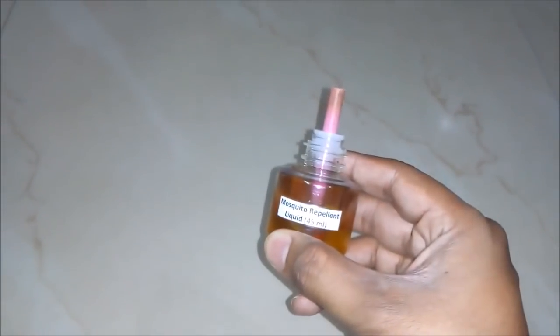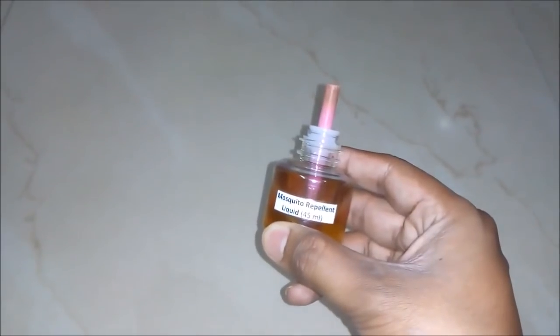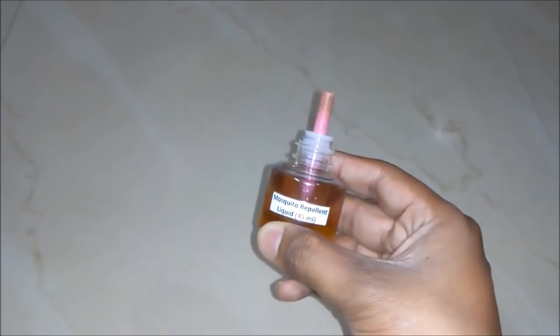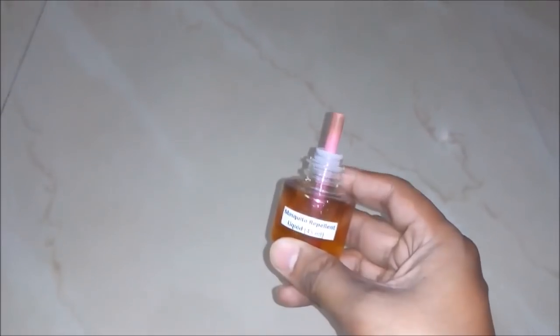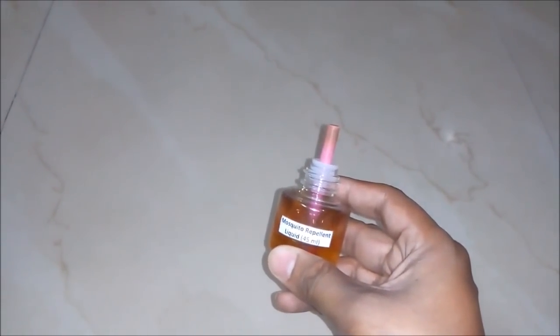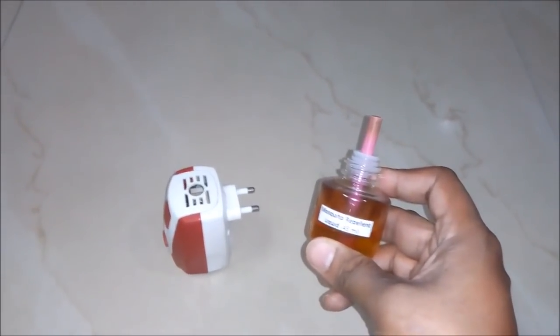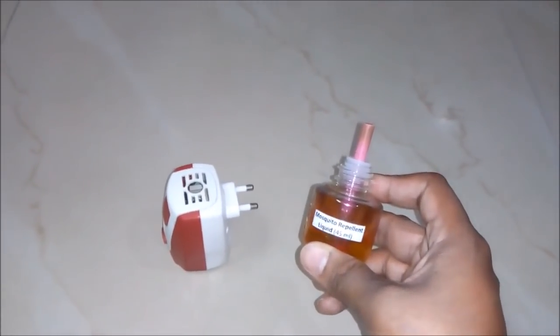So friends, now you know how simple it is to prepare mosquito repellent liquid. It can be prepared at home and for business purposes also. We prepared this liquid at very low cost, so those who want to do business with it can also gain huge profit from it. I hope you like this video — please subscribe my channel for updates on all such latest videos. Thank you and take care.